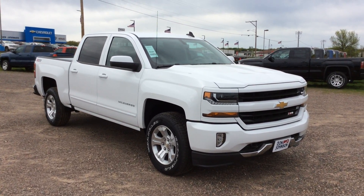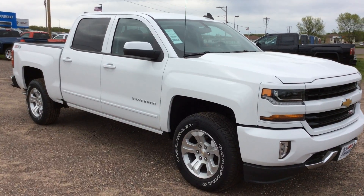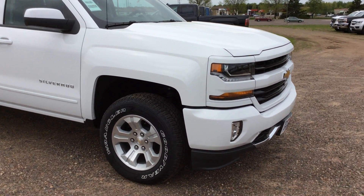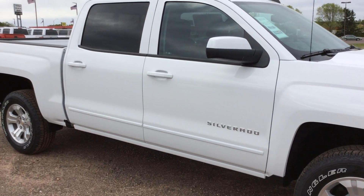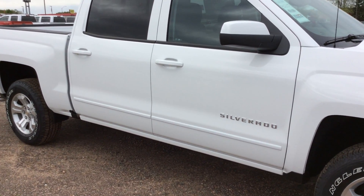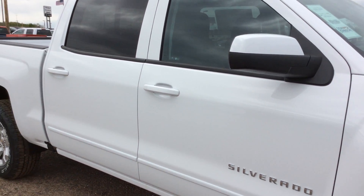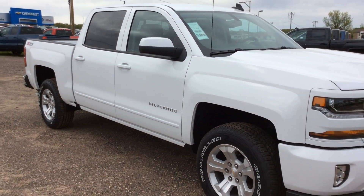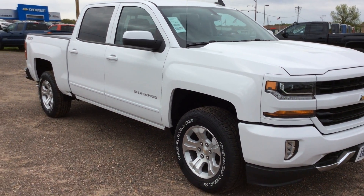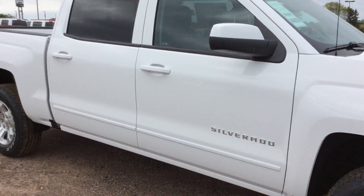This is the Z71 package. With that package you do get the body color front bumper, rear bumper, the step bars, and the handles for getting in the vehicle. Also with the Z71 package we do get the Rancho shocks, the underbody skid plates, 18 inch all-terrain tires.